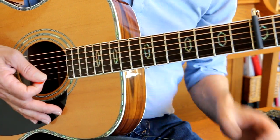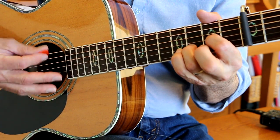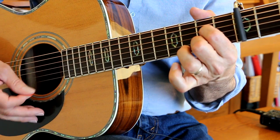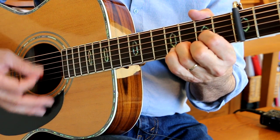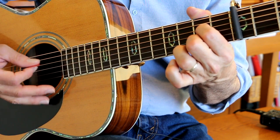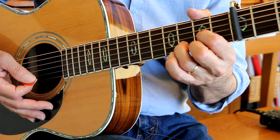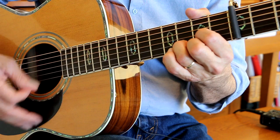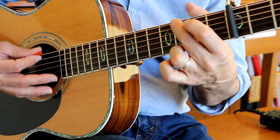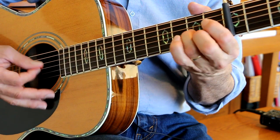Now we're into the verse. Little darling, it's been a long, cold, lonely winter. Little darling, it feels like years since it's been here. Then we go into here comes the sun, here comes the sun, and I say it's all right — figure.